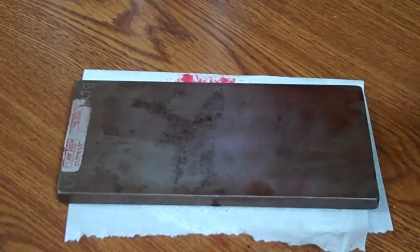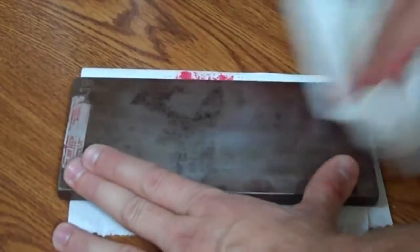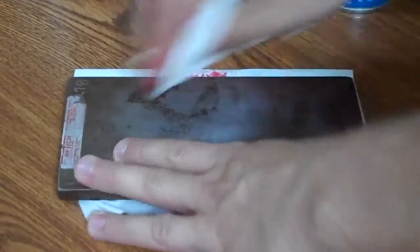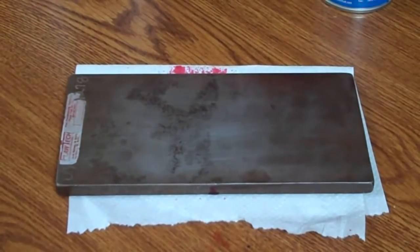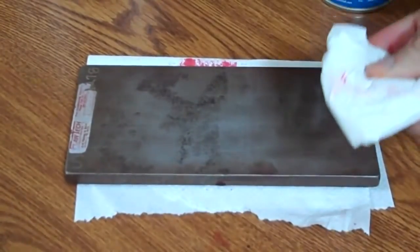Everybody everywhere tells you dry, wet, dry. I wiped it off as much as I could one direction. Now I have my solvent-dampened lint-free cloth. I'm coming back with my solvent-dampened cloth, supposed to travel one direction again — kind of messed that up right there. Now I come back with my dry cloth one last time to make sure I don't have anything left. Just wipe that off — I've got just a little left, so I come back one more time.